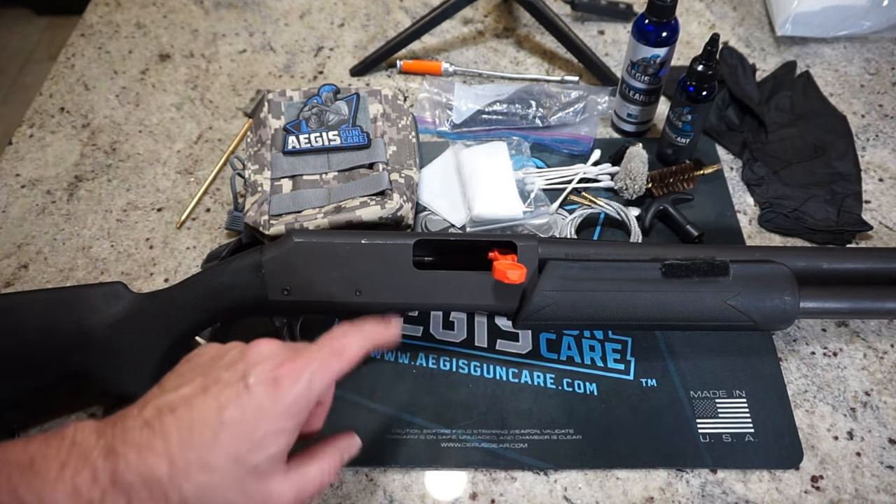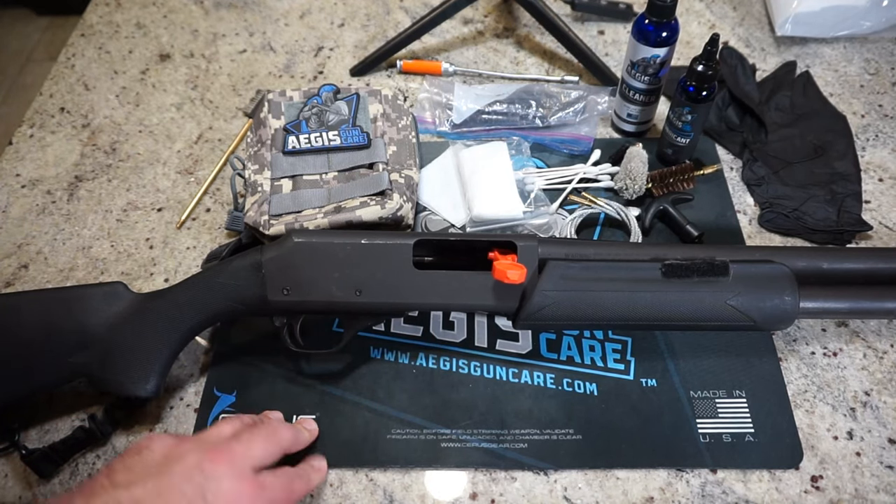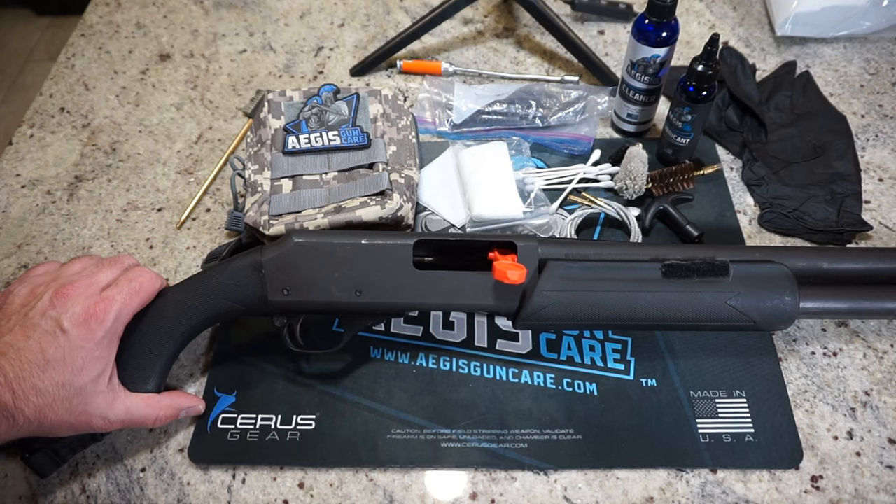I want to give a little shout-out to Defense Dad, the Defense Dad channel, for loaning us this shotgun. I'm going to get it cleaned up, I'll get it back to him, and I'll be sure to put a link to the Defense Dad channel at the end of the video.